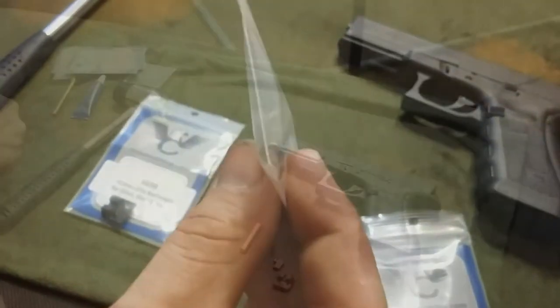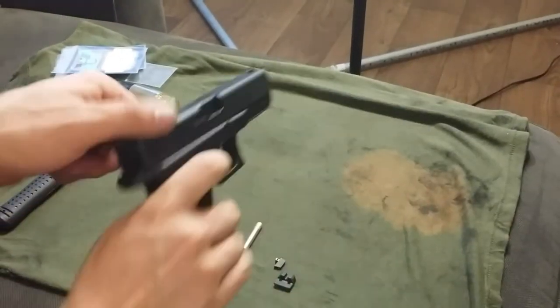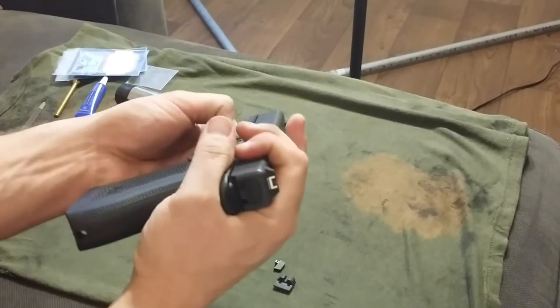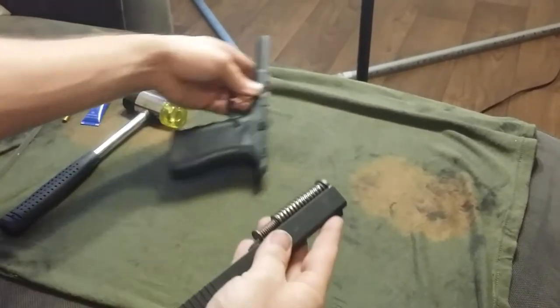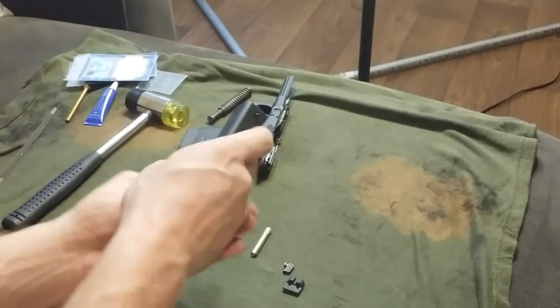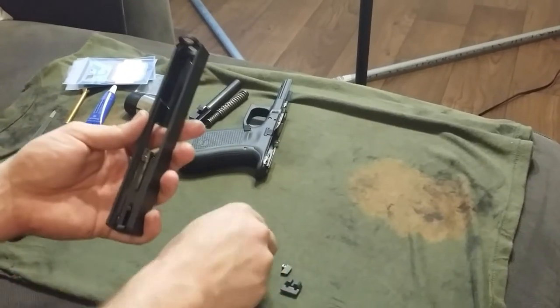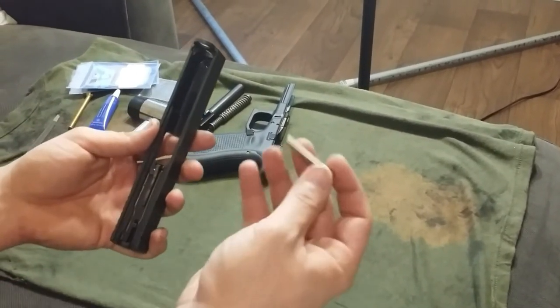They do include this tool here in case you think you're gonna need one. Quick safety check, standard Glock disassembly — take the weapon down and we're gonna go ahead and tear into the front sight using the supplied tool.